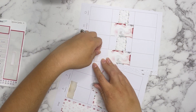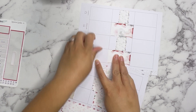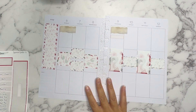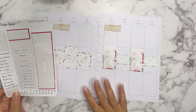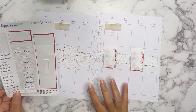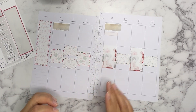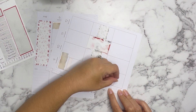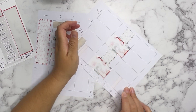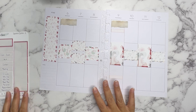I do have a Zoom on Thursday, so I want to notate that. I have one more box here, so I'll put that there. This one is in the evening, so I'll put that there too. Alright, we're good on the functionals.